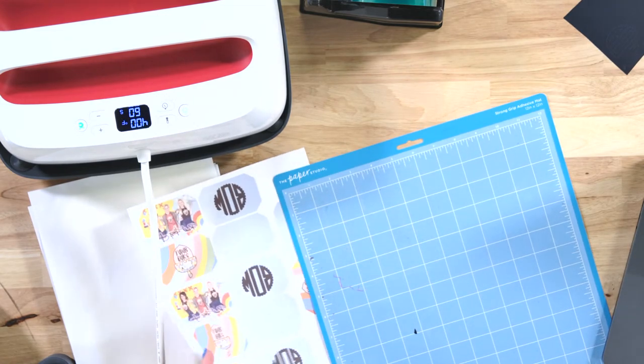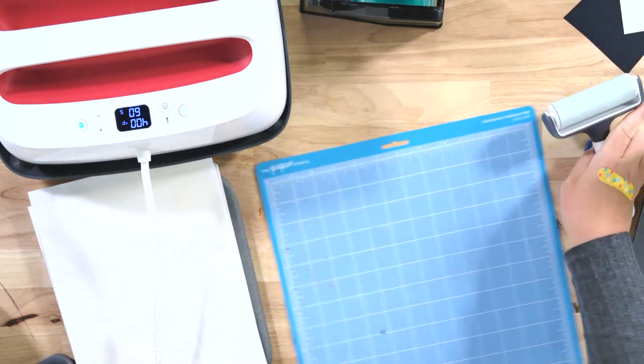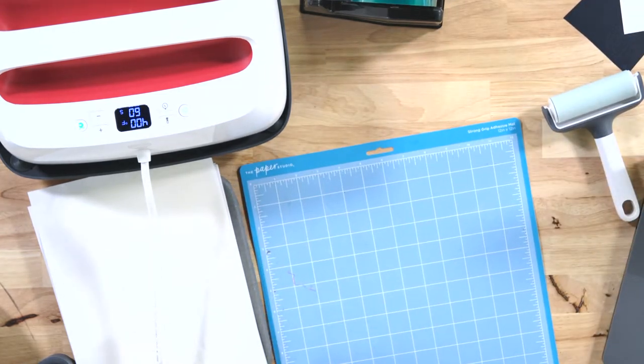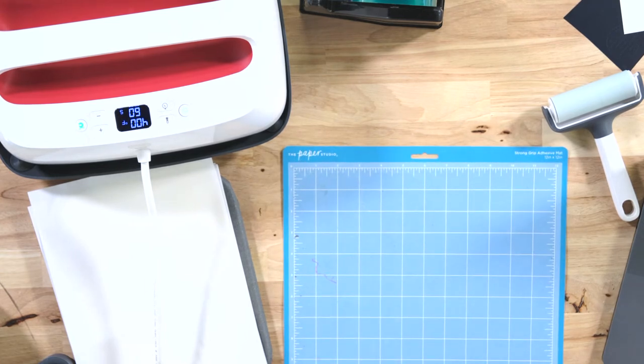If you're using HTV, you'll need a weeding tool. It is the same canvas I used for the scoreboards — great memory! So if you bought some for that project and still have it, you can use it for this too.